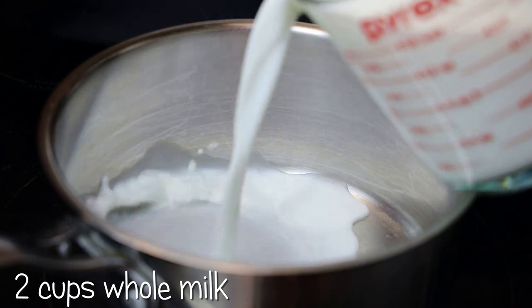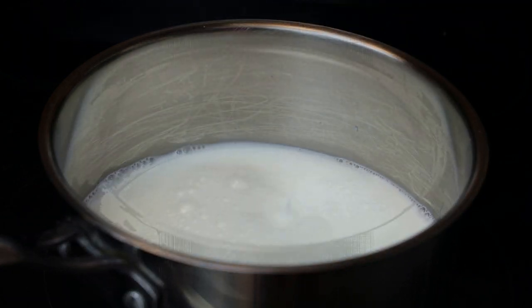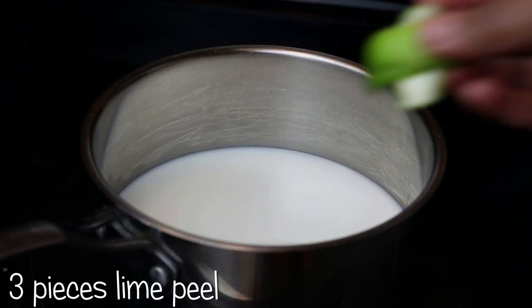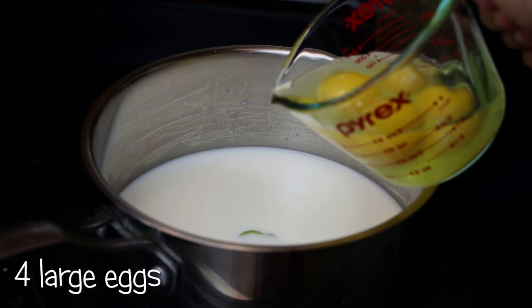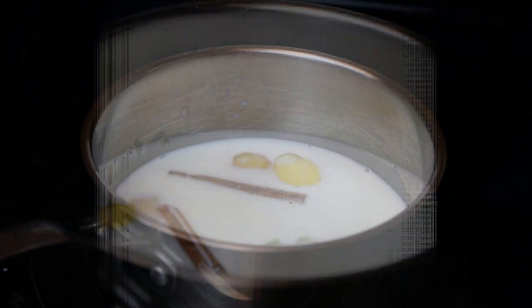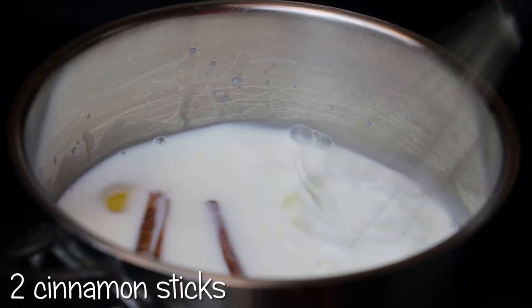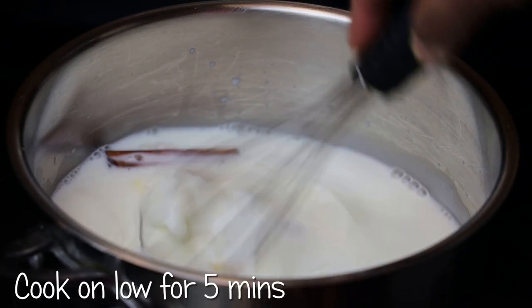whole milk, also known as full cream milk. Next goes in a couple of lime peels, four large eggs, and two cinnamon sticks. I'm just going to whisk the eggs together with the milk.